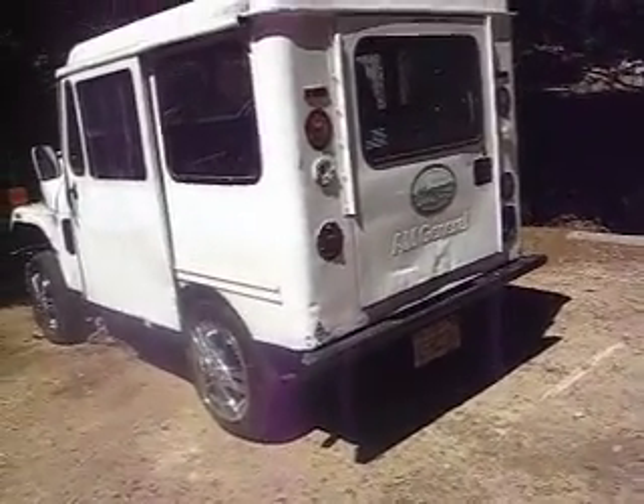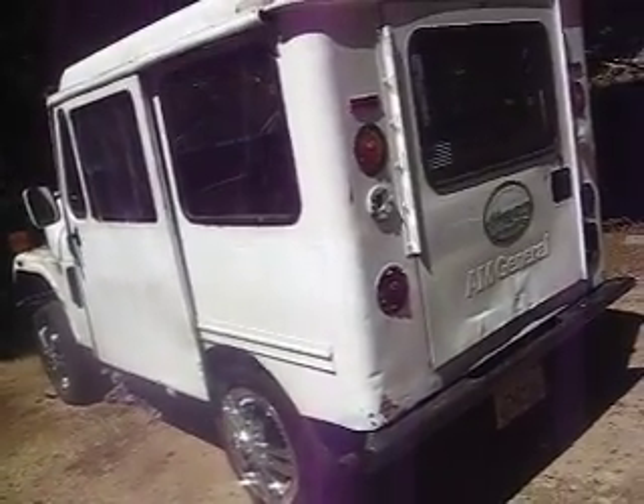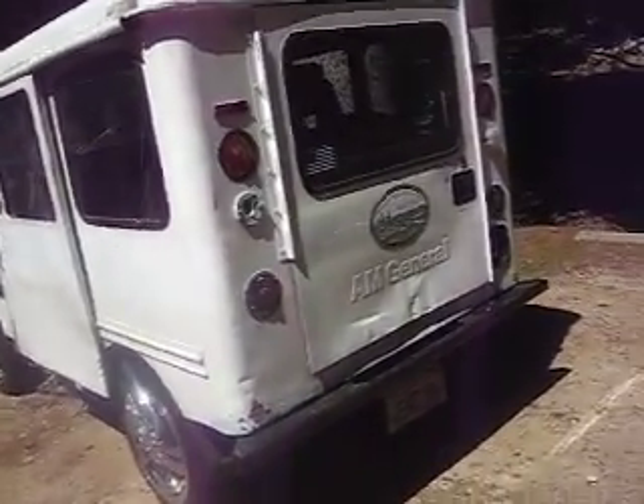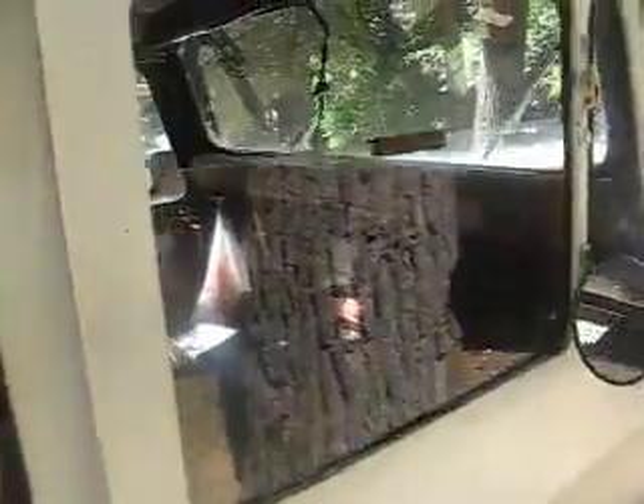Here's my project. My EV is actually a 1982 American General Corporation Jeep DJ5L postal truck, and you can see it has right-hand drive. The doors, if needed for more weight, can be slid off and not used.